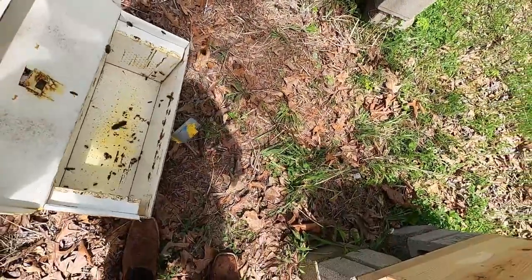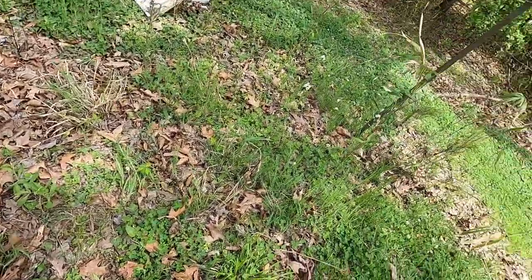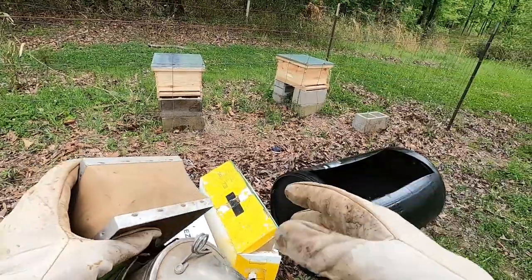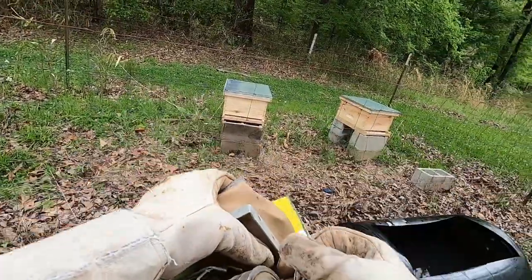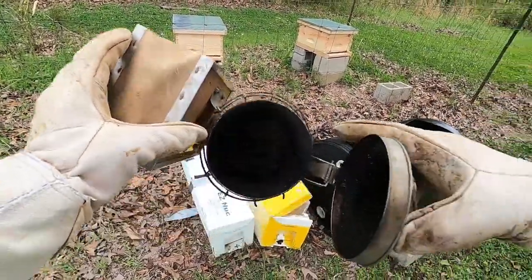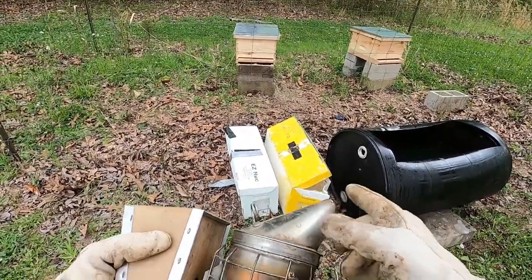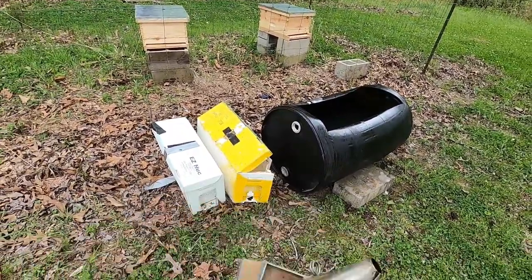I'm going to leave these two boxes right here open. I don't know if the video does the sound justice, but I've got bees all over me. They're not as bad as I thought they'd be, but they sure are loud. Here's how your smoker works: you pick up anything — leaves, pine straw, whatever — and you put it in your smoker and set it on fire. All it does is make smoke. This bellows just blows smoke into the box, and it comes right out. It's like magic for the bees — it just really calms them down.